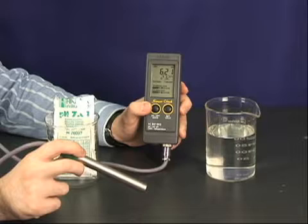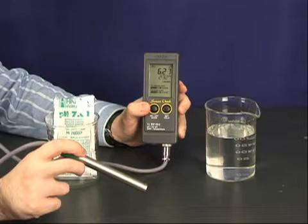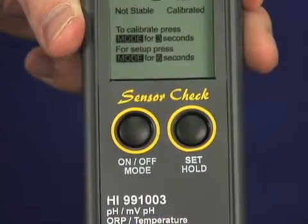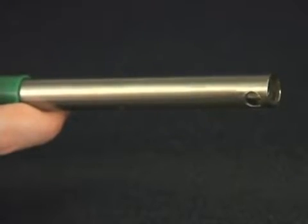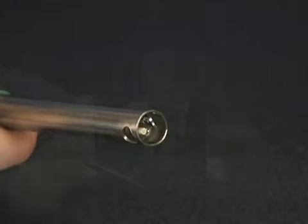The Hanna HI991003N is one of the most accurate and easy to use pH, millivolt, ORP and temperature meters. The meter comes with two buttons and a unique sensor check feature that allows you to determine your electrode status at any time. The titanium pH probe features a recessed flat tip that is easy to clean and prevents solids and solutions from collecting on the sensor.